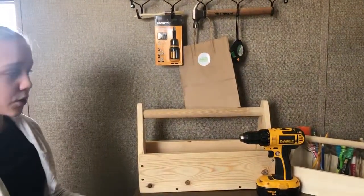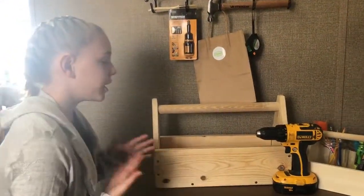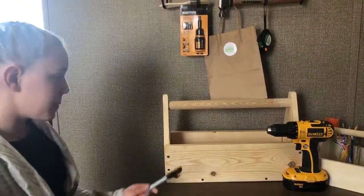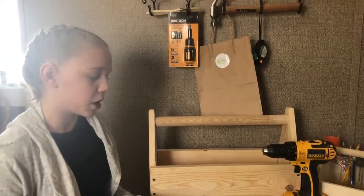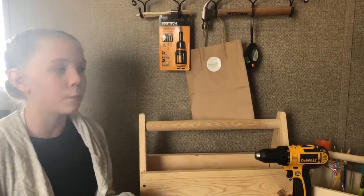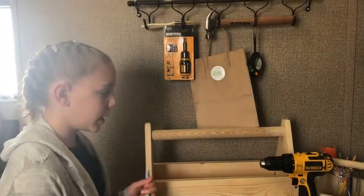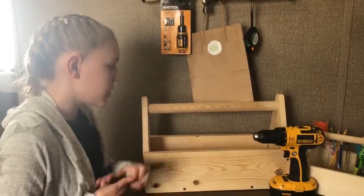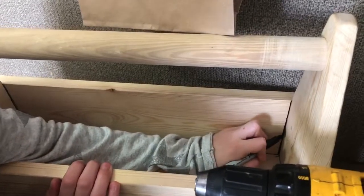So, this is how it's going to go. What we're going to do is grab my Sharpie. I would use a pencil, but just for this video we're going to use the Sharpie so it's more bold. What you're going to do is mark the inner edges of the wood like this.